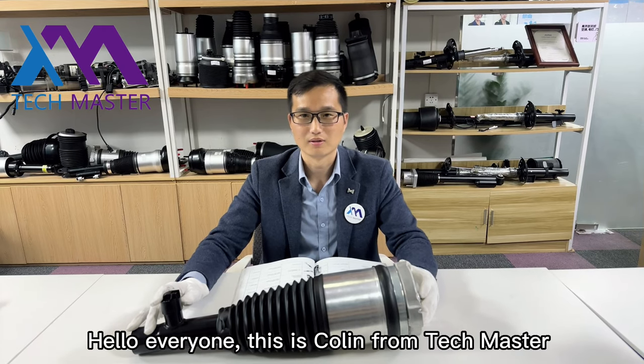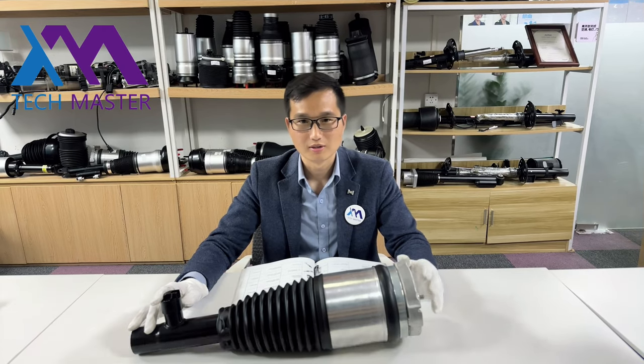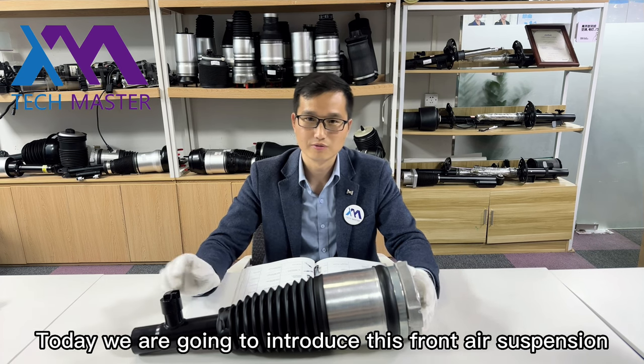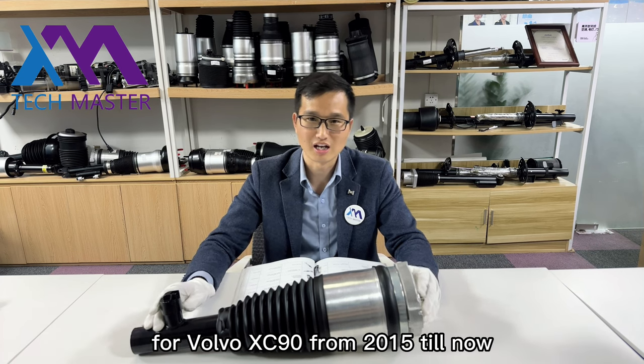Hello everyone. This is Corin from Techmaster. Today we are going to introduce this front air suspension for Volvo XC90 from 2015 till now.